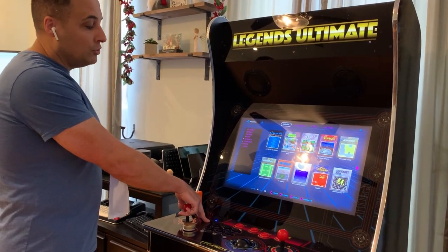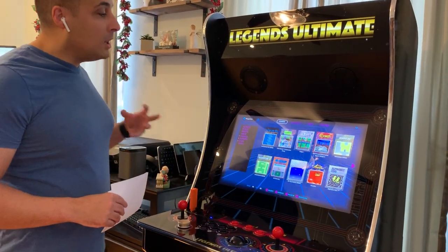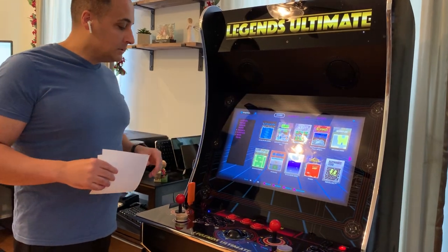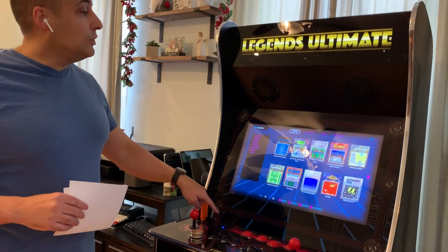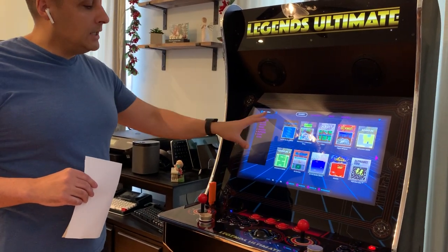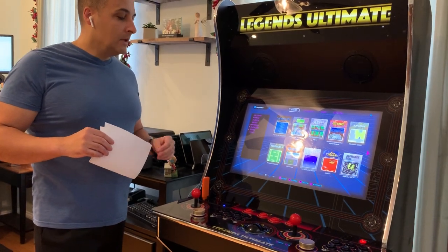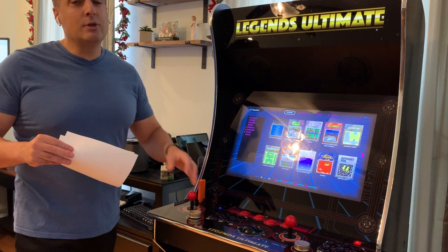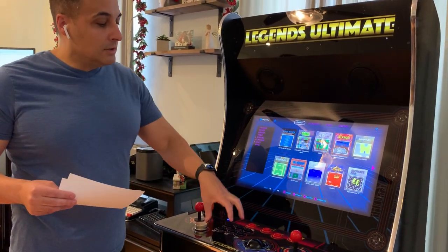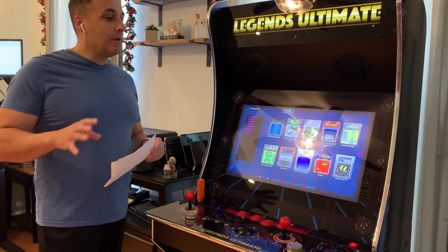There are two HDMI inputs and two USB inputs, which provides a lot of versatility. Besides the AtGames consoles, you can plug in other devices and take advantage of the 1080p 60Hz monitor, which is quite nice. You can also plug in a USB stick with your own games and play them on here complete with arcade controls. On the roadmap is a neat feature where this control panel will be made available through Bluetooth. So if you had a Raspberry Pi or a PC, you'd plug it into the HDMI input, it would display on the screen, and you can take full advantage of these controls. Once that's available, that's going to be a really powerful and impressive feature.